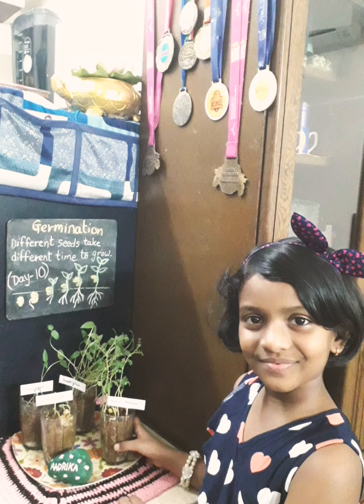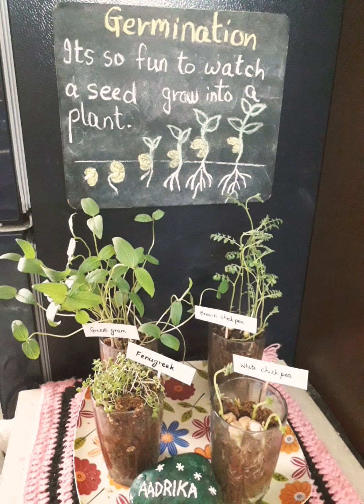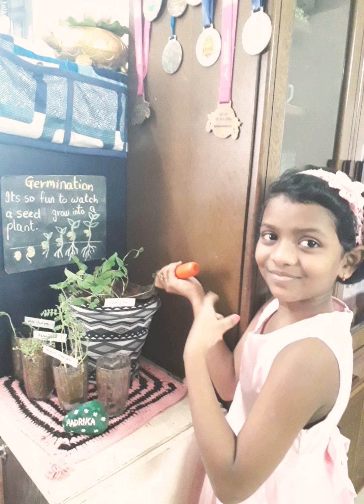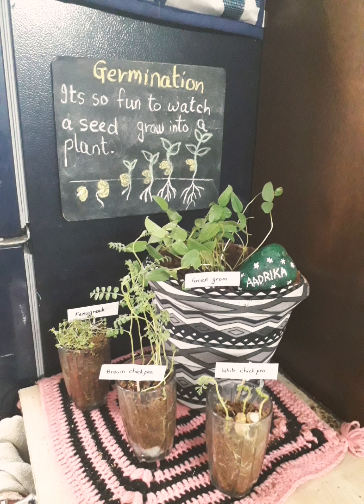I observed that different seeds take their own time to grow. It was a great experience to watch a seed grow into a plant. So this was all about my experience of planting a seed, and now we will transfer it in a bigger pot to get further growth. Thank you so much.